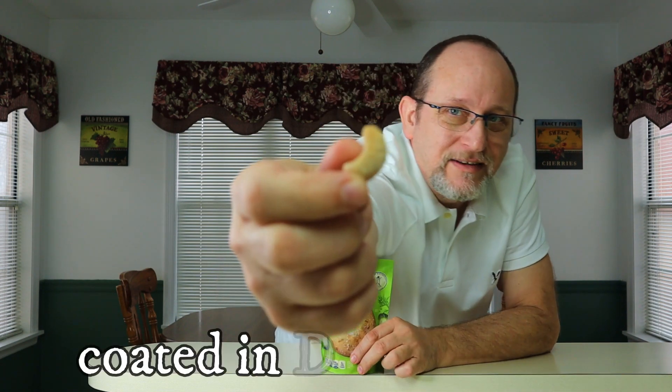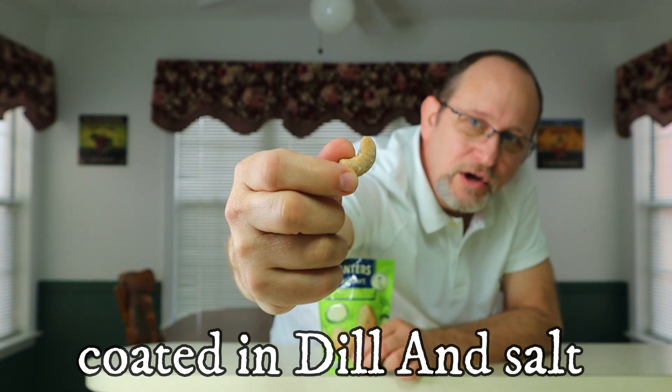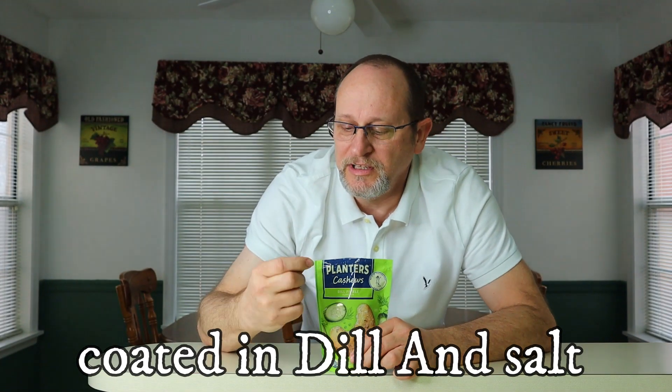Give it a good sniff. The zesty smell of dill pickle is just boom, right in my face when I smell that. Now these cashews are coated, and I'm assuming that is dill and salt. Wow, that's a lot. I don't know how well y'all can see that, but it is really coated in the salt and dill.